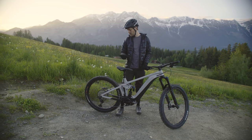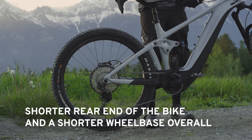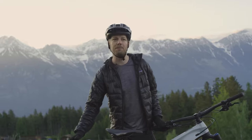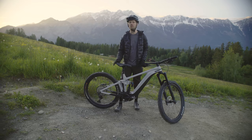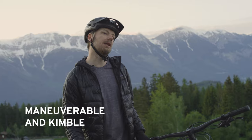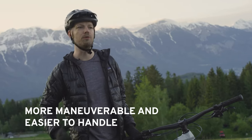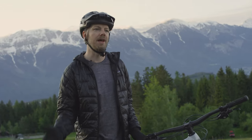With that change, we worked hard to make sure the 27.5 rear wheel is tucked much more underneath you. The rear end is about 19 millimeters shorter than the previous version, which makes the bike — despite the bigger front wheel — more agile, more maneuverable, and feeling a lot more nimble and lightweight. It's actually more maneuverable and easier to snap around tight corners than the previous version.